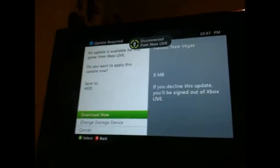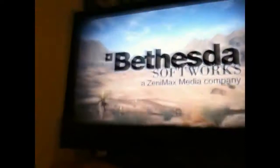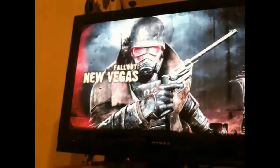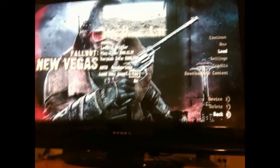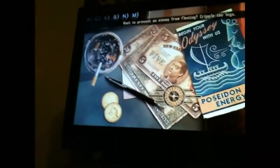It says disconnected from Xbox Live — cancel. You cannot go online with this, so you can't talk to your friends while you're playing. It's not really that big of a deal — I guess for some people it is. Okay, this is the save game, by the way.